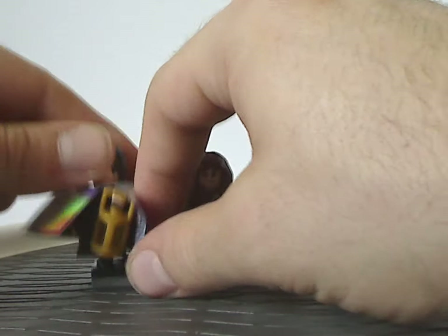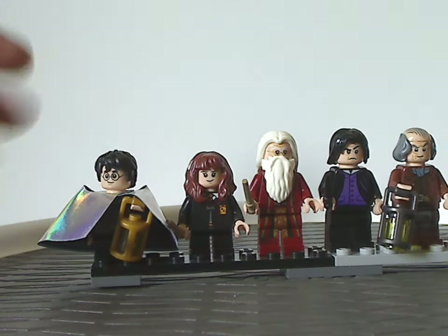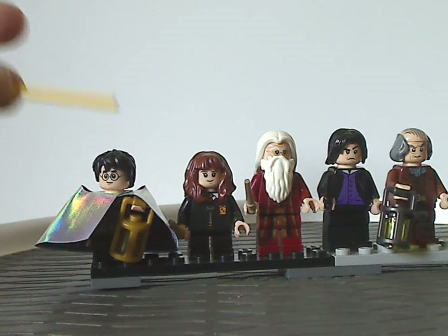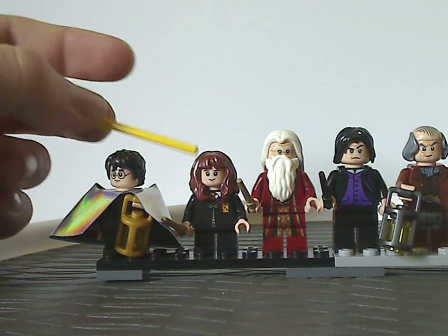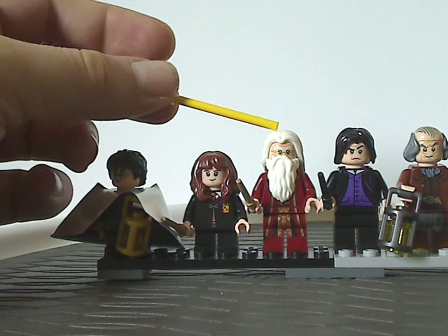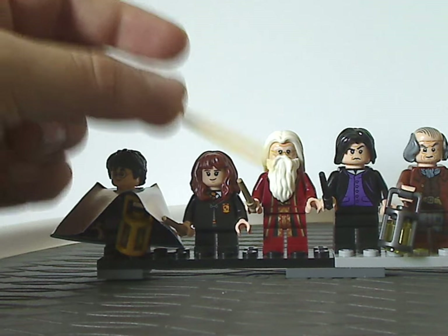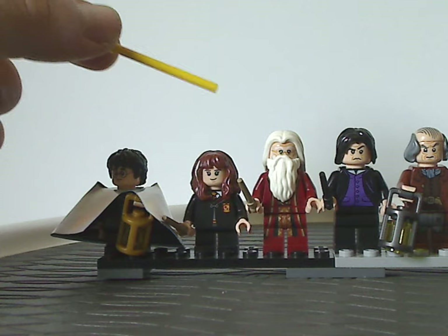The invisibility cloak does wrap all around him, which in the first collectible minifigure series also kind of did. He's also holding a newer lantern piece. And Hermione Granger — this version of which is the same as it's been for a few years. And then Dumbledore, the character that gives the name to this set — same version that came with the Fawkes the Phoenix set from last year.